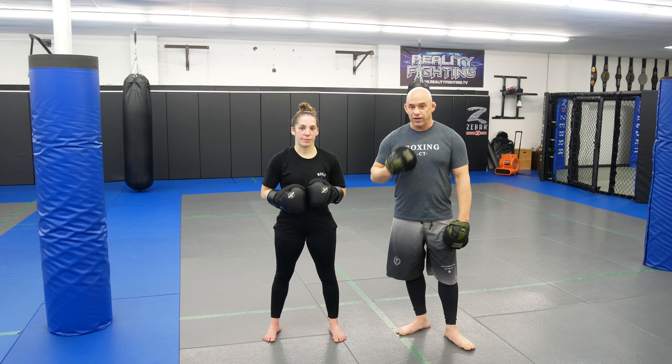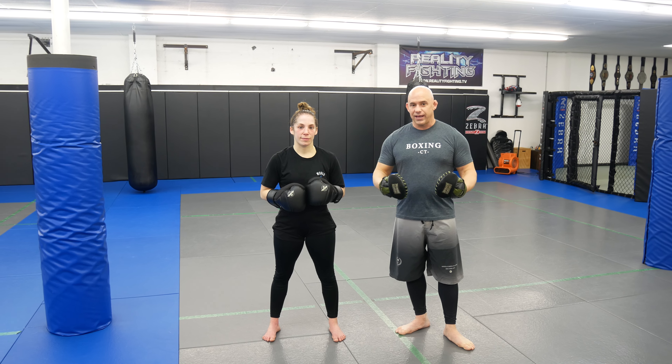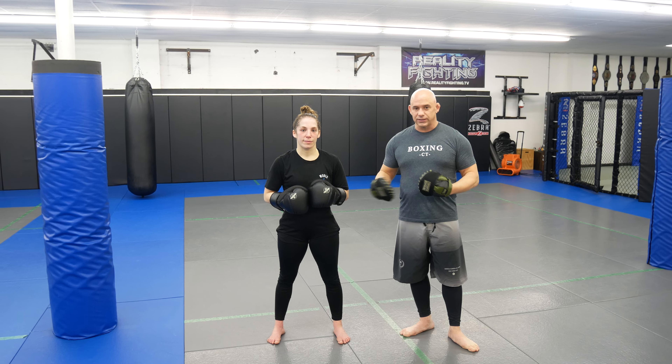What's up guys, welcome back to Ultimate MMA Plus here with my assistant, pro fighter Marissa Mesa Valencia. We're going to do another fit-in drill, adding MMA, boxing, and wrestling all into one.